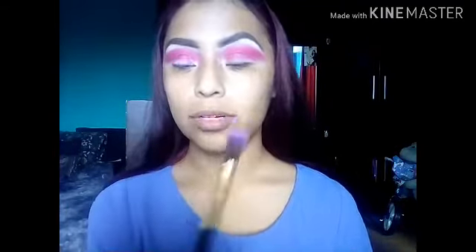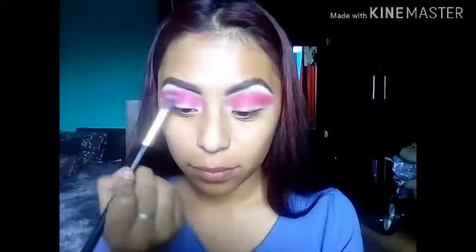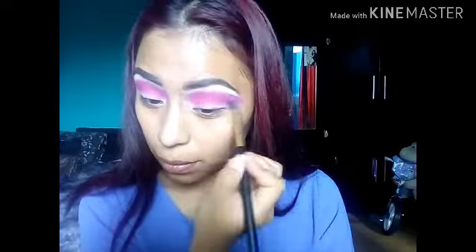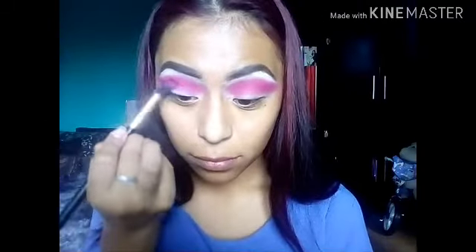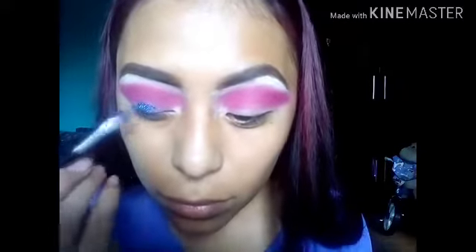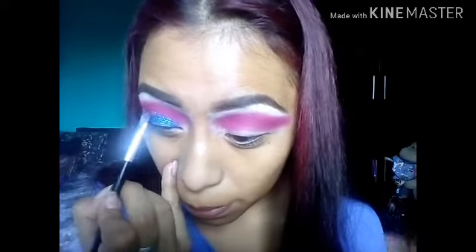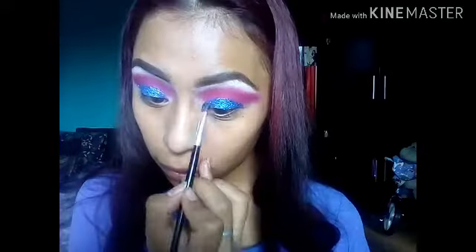Comenzar con esta sombra color fucsia y una brocha redonda de la cuenca. Con una brochita voy a poner un color dorado. Ahora voy a poner este color, es un vino. Ahora voy a poner un glitter color azul para que le dé mucha luminosidad. Y la verdad que este paso sí me costó un poco, pero la verdad no es nada imposible. Todas lo podemos hacer, solo es cuestión de paciencia. Y la verdad que el resultado es fantástico.